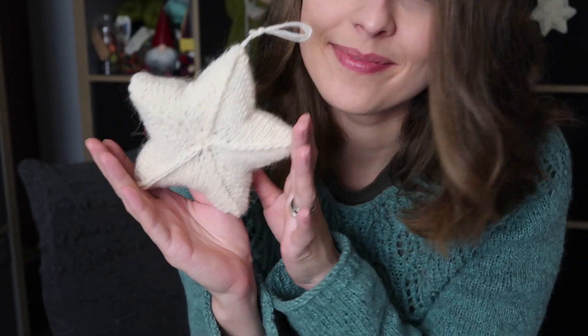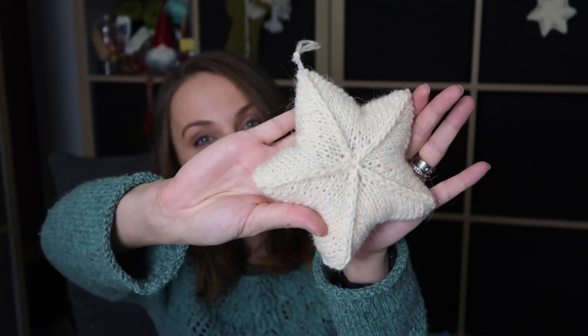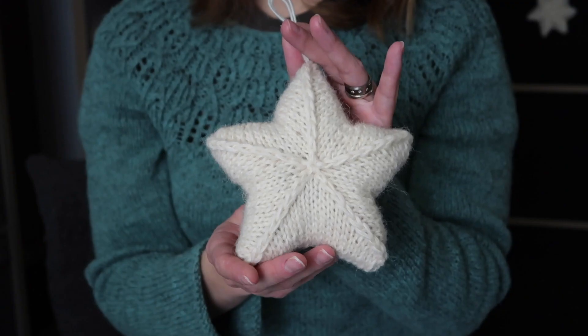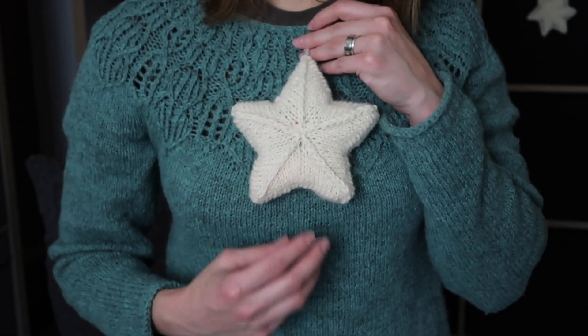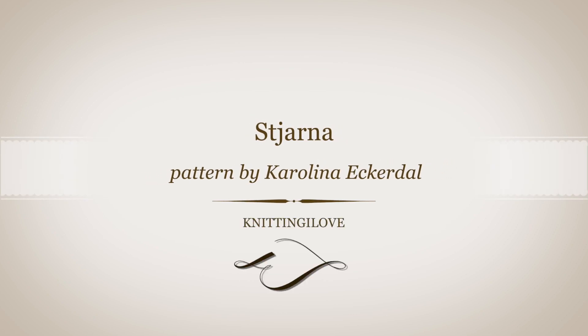Hello everyone, my name is Barbara and today I'm going to show you a free pattern — an amazing star in a different language. First things first, it is not a tutorial; you will have a link to the pattern down below.